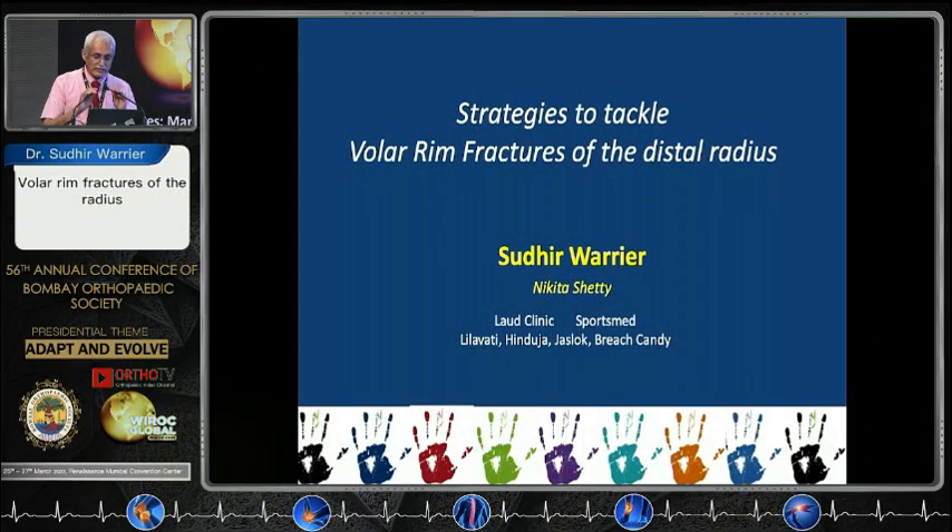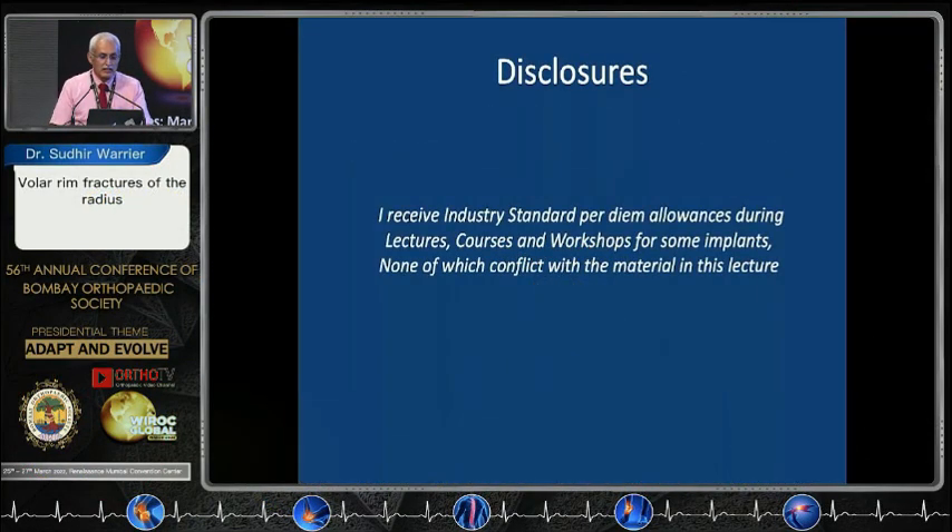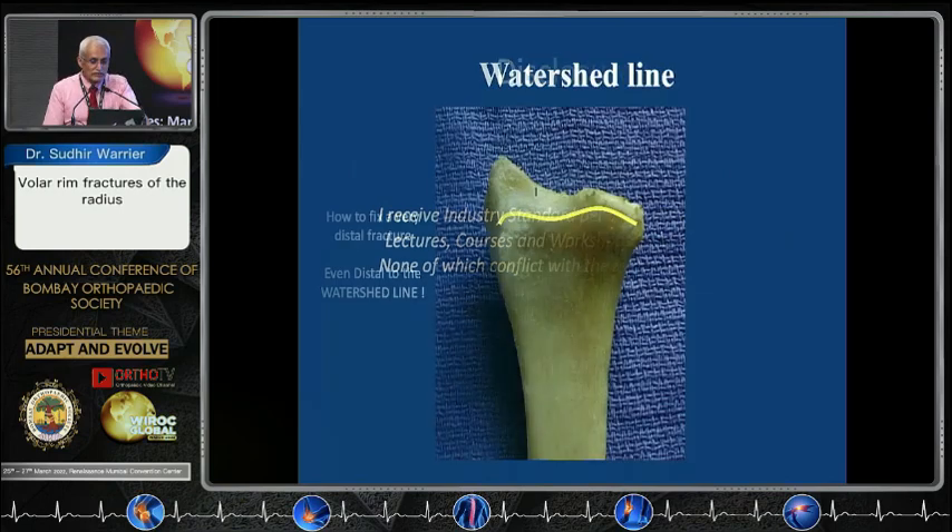I am going to speak about volar rim fractures of the distal radius. I have a disclosure that I receive industry standard per diem allowances.